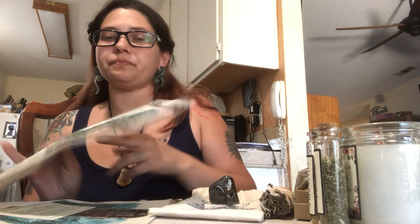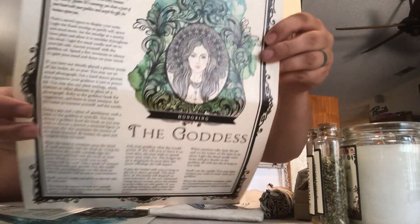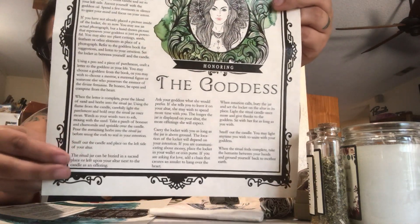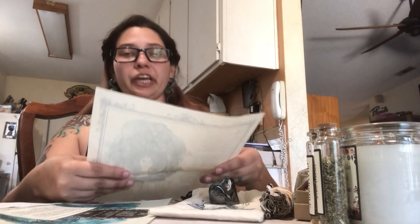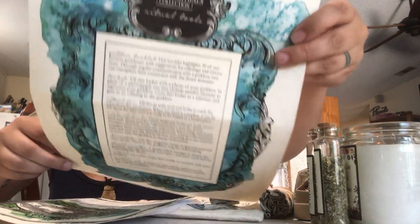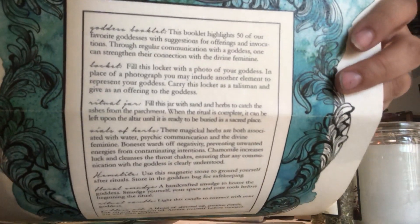It also came with this beautiful parchment that talks about the goddess, honoring the goddess, and how to do the ritual to connect with your goddess. There was also a separating paper from another parchment in the box, which is about all the different ritual tools that are included.